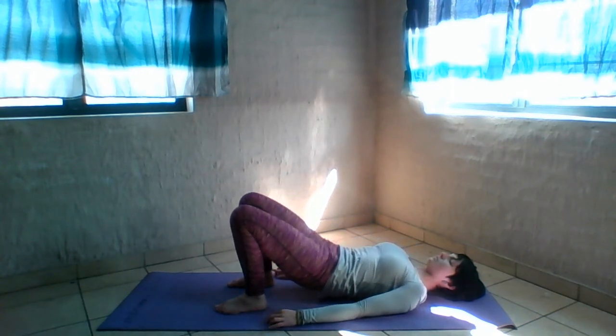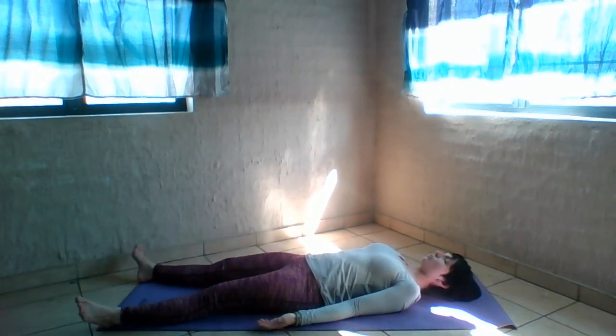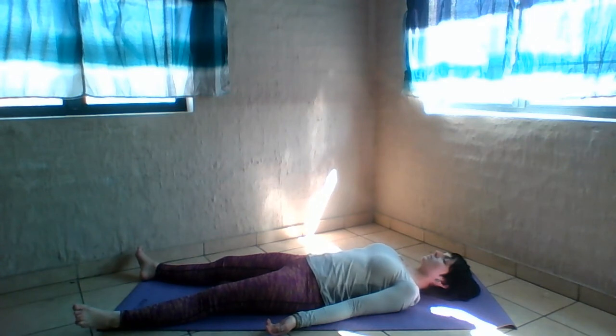Straighten your legs — getting ready for relaxation. Arms facing up, close your eyes. Allow your feet to drop out. Completely relax your body into the mat. Allow yourself to become heavy. Check in with your body — are you carrying tension anywhere in your jaw, forehead, shoulders, or calves? Take a few moments for yourself. Thank you for joining this practice. Remember to breathe. Namaste.